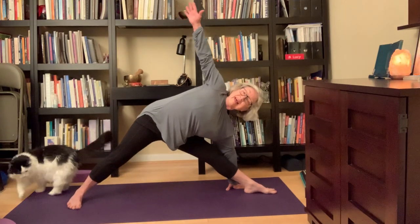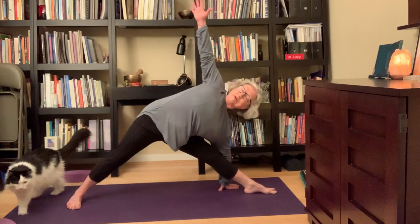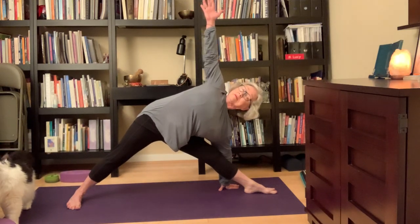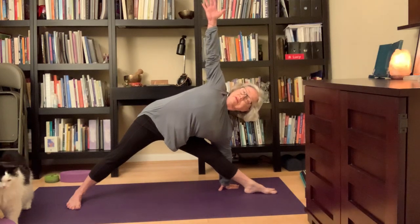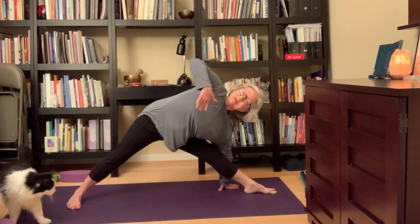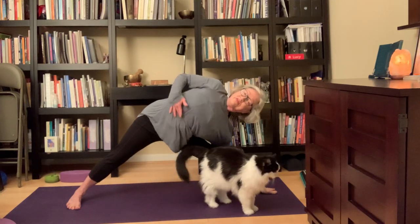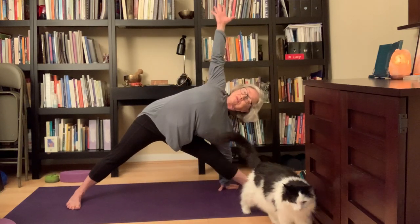Inhale, come back up. Now walk your left hand back a little bit, right hand back a little bit, and take your left arm up for Triangle. You can take your hips back a little bit — if you want, take your left hand, reach underneath, turn your whole underside open, then take your left arm back up.